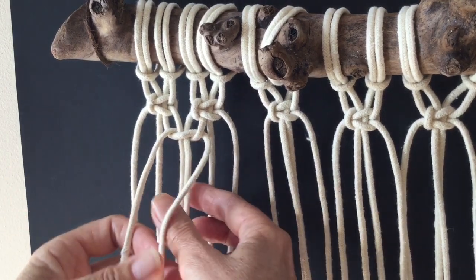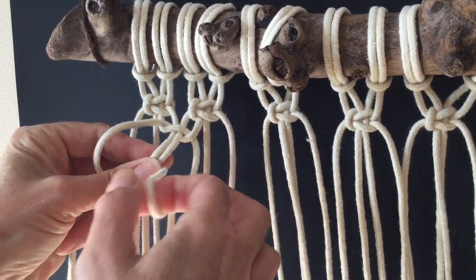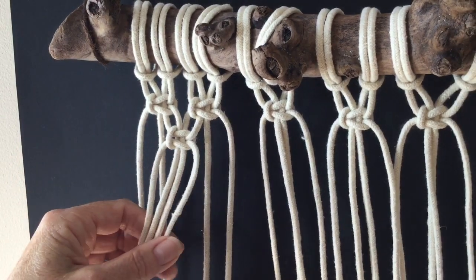Now you're ready to fold your right cord over the middle, the left comes over, back and through — and you've now completed your first square knot, alternating from the other two on the top.